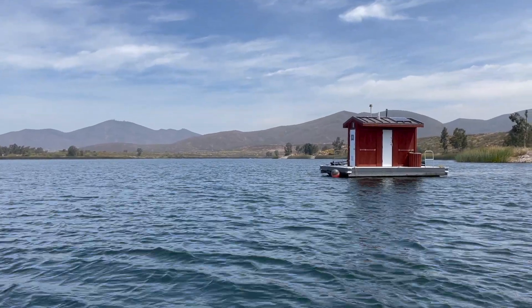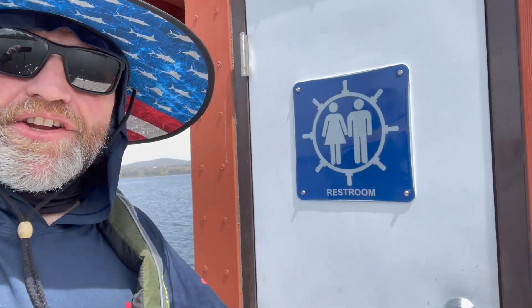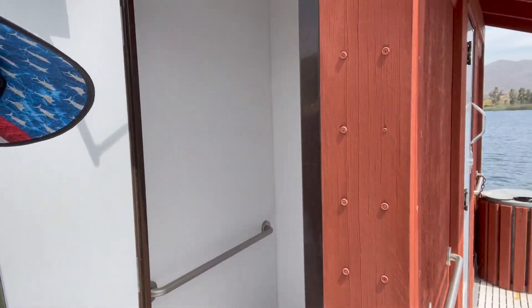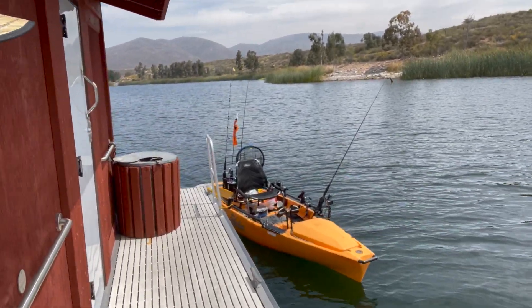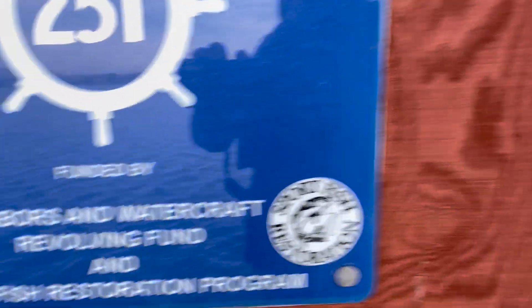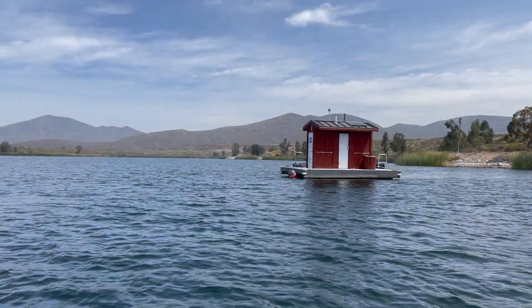One thing about lake fishing that's actually really cool is they have floating barges that are bathrooms. You go inside, there's your own private stall, you're right on the water, you can put your kayak or boat on the side. How rad is that? The SS Relief — this is literally the best. It made my day.